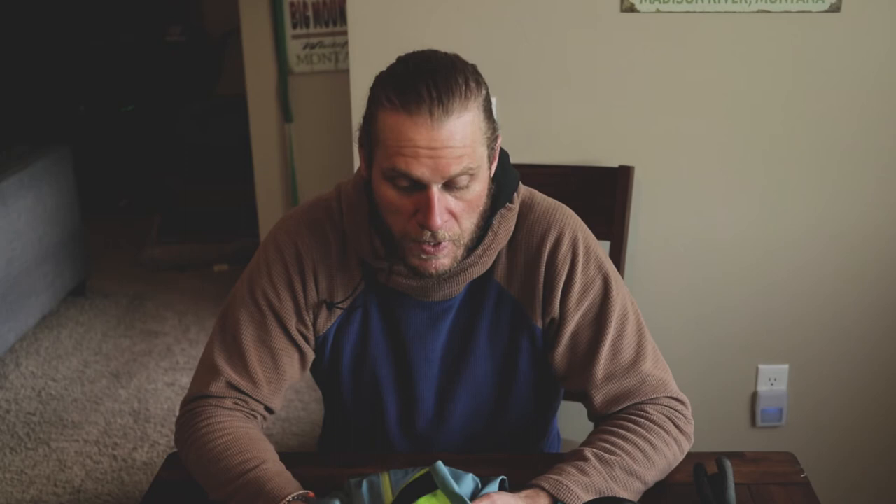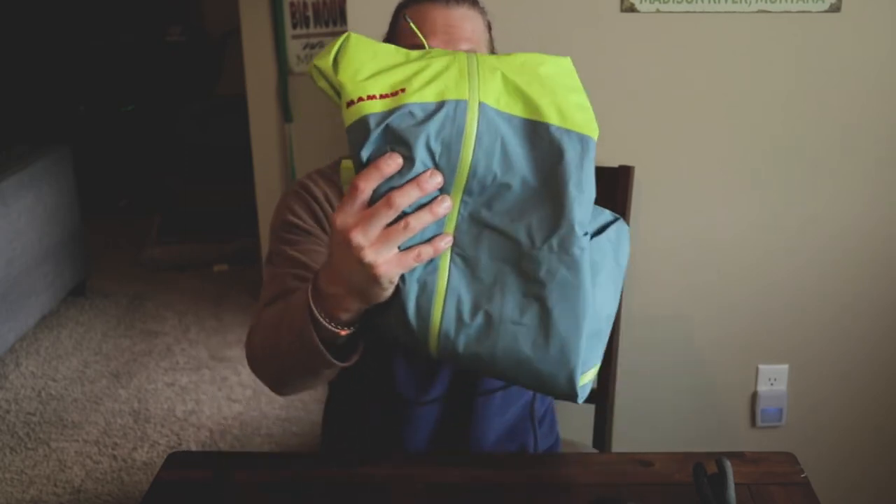I'll carry a Gore-Tex shell. I'm a big fan of Gore-Tex - I know it's expensive, I picked this up on the sale rack last season. It's a Mammoth and it's just a shell that's pretty lightweight, but I know it's waterproof that I can throw on. I'll have waterproof ski pants on, but typically this doesn't breathe that well, so as long as it's not raining or snowing I'll keep this in my pack. It will keep you warm and keep you dry.